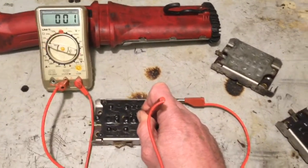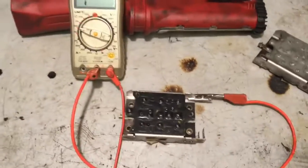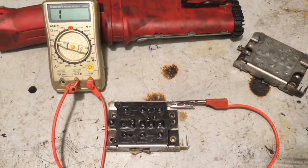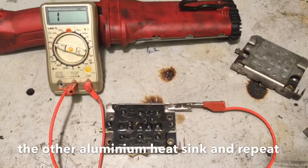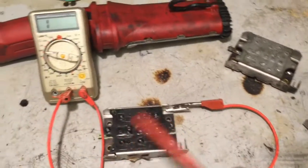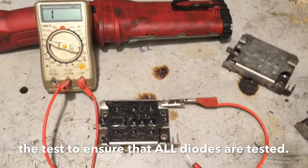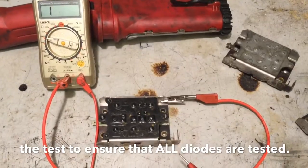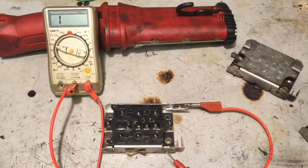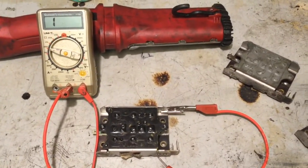That low resistance indicates we've got a fault on this particular rectifier. So there you go — that's just a quick test to show how to test diodes on a circuit board. I don't know which specific diode has gone faulty on this one, but there's definitely a faulty diode somewhere in the system. I don't think it's one of the main diodes; I think it's one of the small diodes, but I can only find that out by removing it.